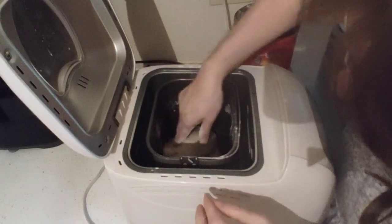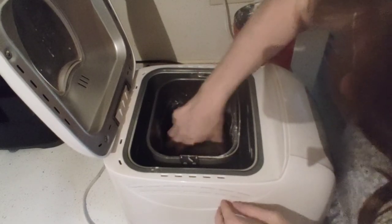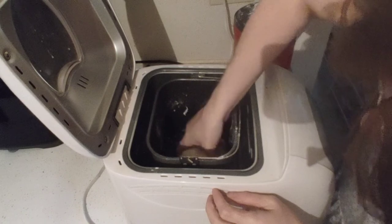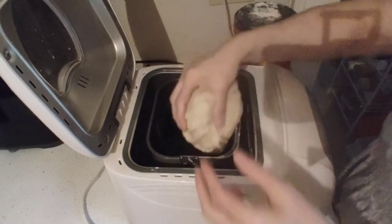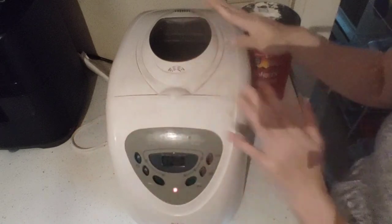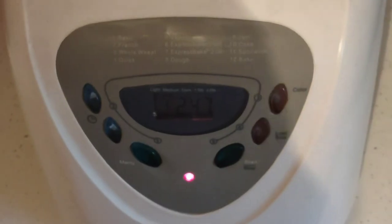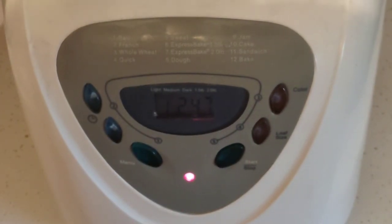With your clean hands, I recommend putting a little bit of flour on them so you can easily get the dough out. You want to lift up the bread — just like this — and then you're going to put it back in and shut it, and just let it do its magic. You can see the time is counting down; it's going to gradually heat up.